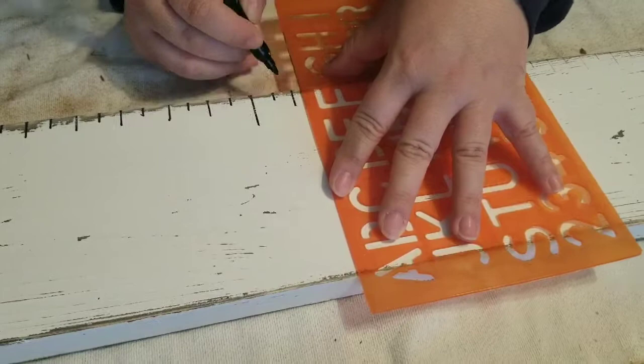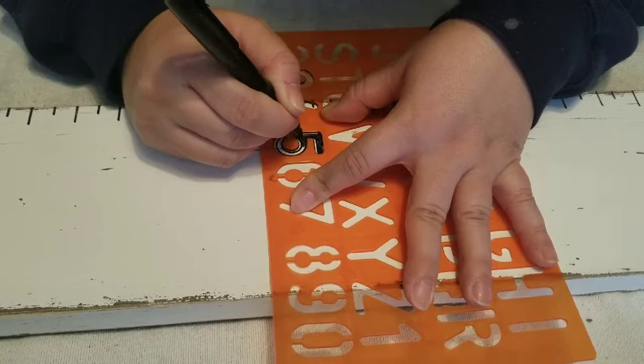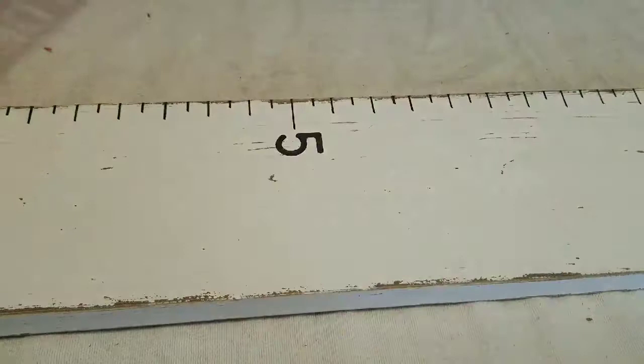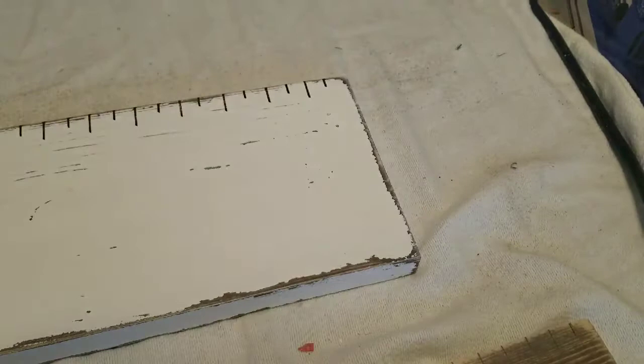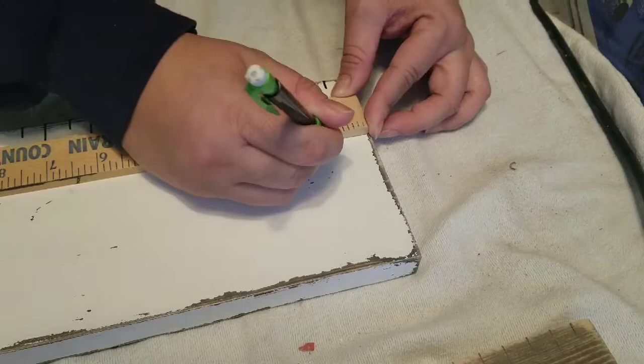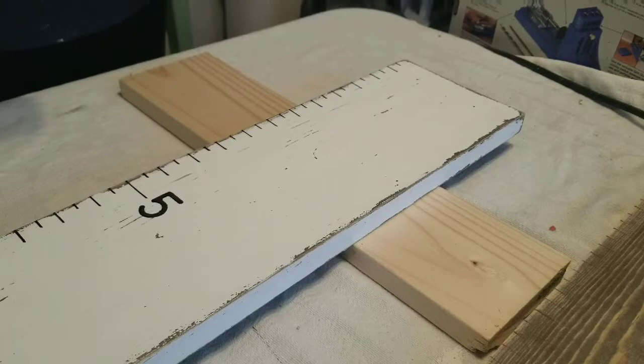Then I added the numbers with number stencils. Here I'm marking where I want to make the holes. I had to go in several times and measure, then erase, but in the end I just marked it an inch away from the edge and kind of eyeballed it — and it worked out fine. I put a board underneath so I can drill the hole without hitting the table, although I ended up hitting it a little.